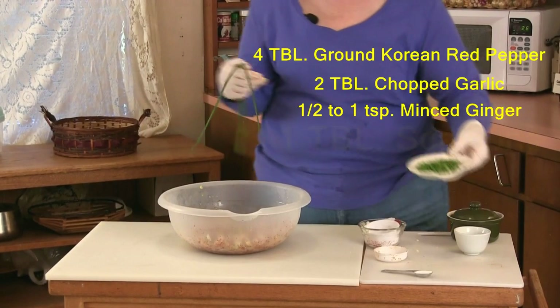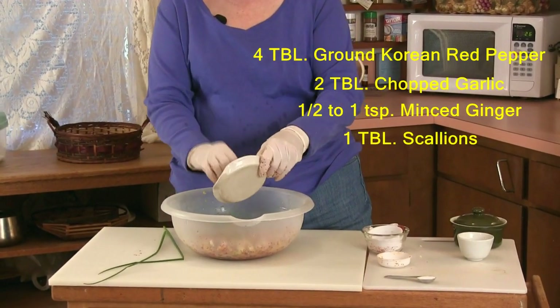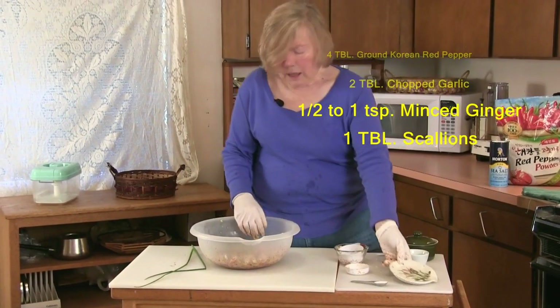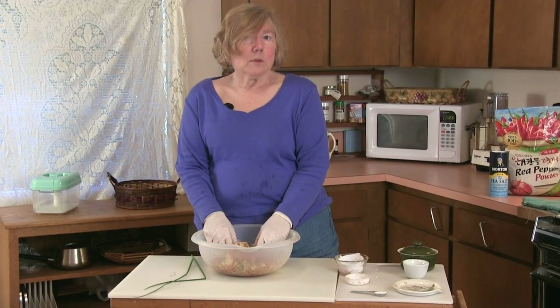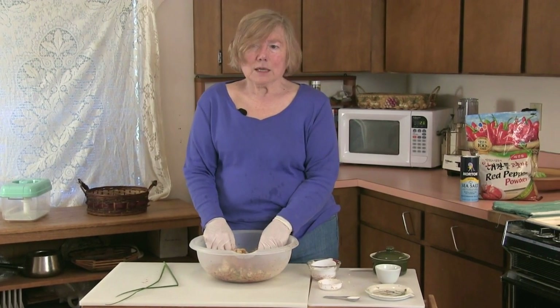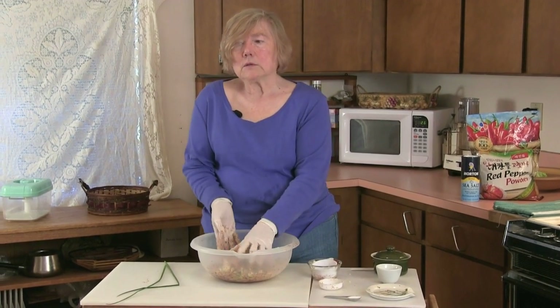Scallions are often used. Today I had some really nice chives out in the garden so that's what I'm using. If I had garlic chives, that would be a good choice too. Other foods that go into this: shredded carrot, a little bit of chopped apple, radish — there are just a whole variety of different ways of making your kimchi. Rice flour is often used to give it just a little more texture.